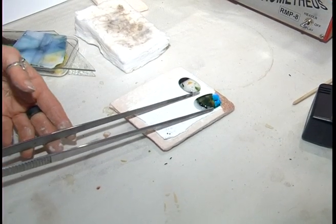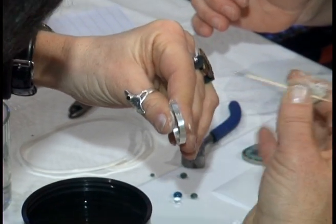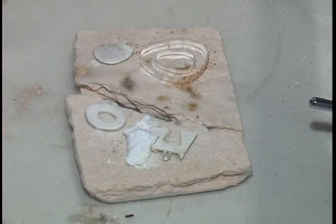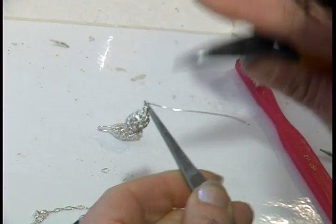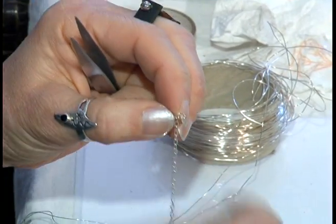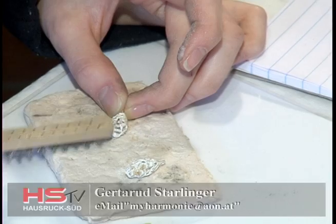So one can create many unique pieces with Gertrude Stalinger in these courses. I originally discovered this at the Kreativmesse in Salzburg, and it fascinated me so much that I trained myself and now I lead the courses. A certain dexterity and patience are the prerequisites. Under myharmonie-at-aon.at you can inquire about the next available dates.